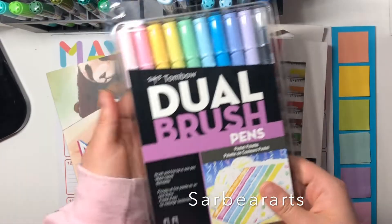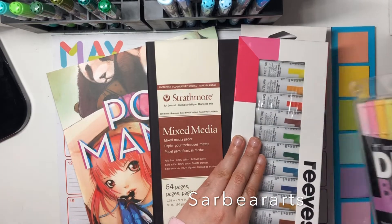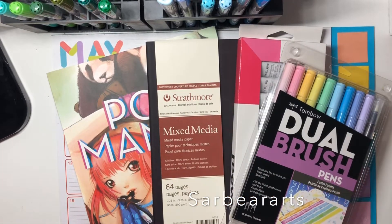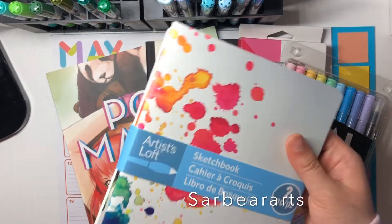I actually think calligraphy looks really pretty, so I wanted to try it out and see for myself. Also, for a lot of these things I might do reviews on them in the future — I'm not 100% positive but I definitely want to, so let me know if you want me to do those.